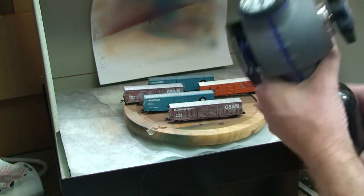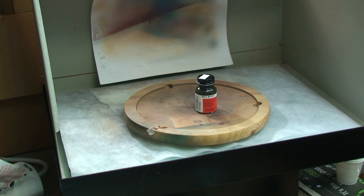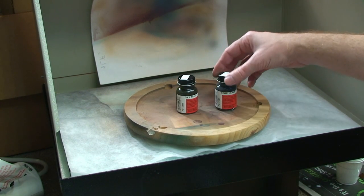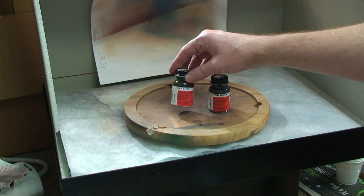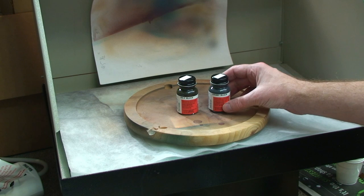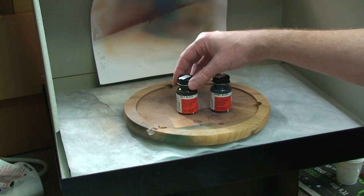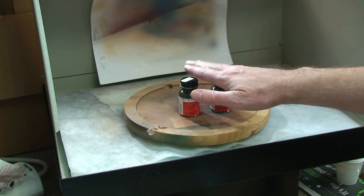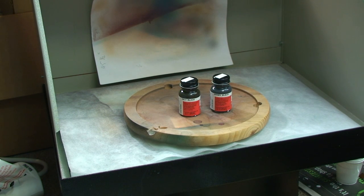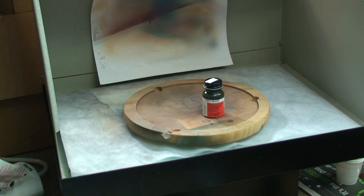Since we're painting the underside of the cars first, I usually either use a grimy black or an oily black — either one works fine. Black doesn't really show up well on the layout because nothing is really pure black. The grimy black is kind of a gray color; oily black is a little bit of an oily color. We'll just highlight the bottoms of the cars real quick. For today's segment I will use the grimy black.